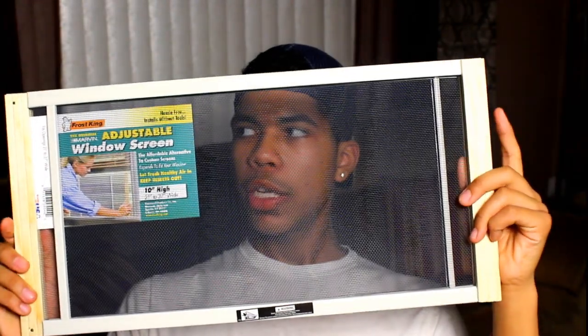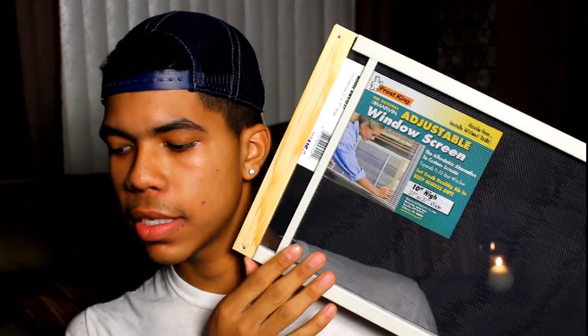The main thing you're going to need is one of these — these are just the Frost King adjustable window screens. I found mine at my local hardware store, Home Depot, but you can probably find these or something similar, even if it's not the same brand, anywhere at your local hardware store.